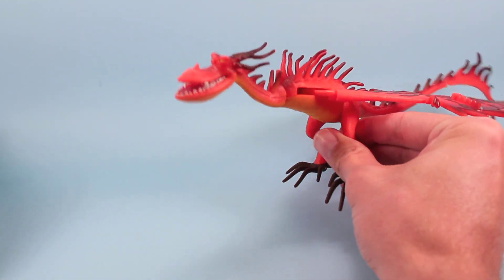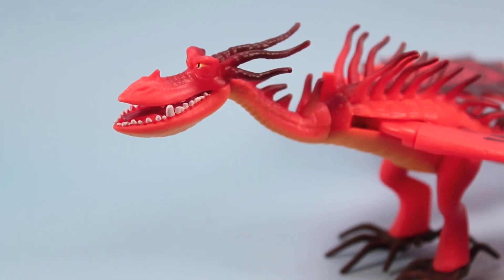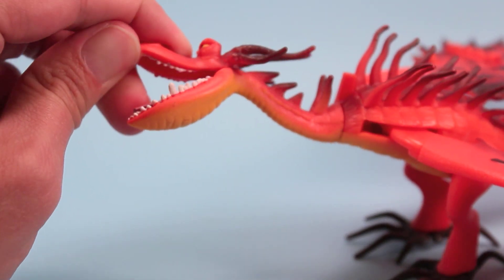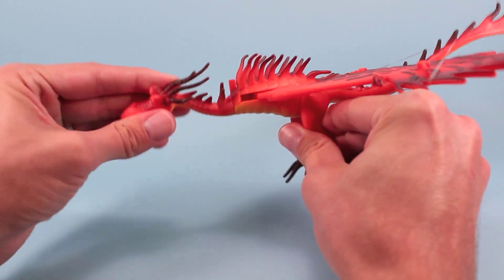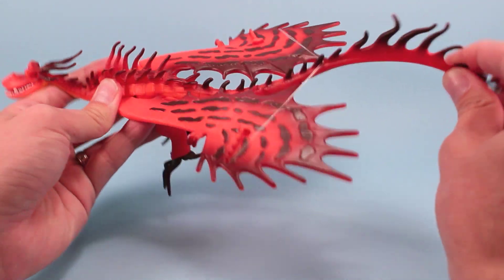Really cool face on this guy. They have the teeth going on and a little bit of a tongue deep inside their head there, which is really neat. You can almost kind of bend this open and clamp down on a figure if you're trying to fight — really nice touches. He also has a rotating neck, and the tail is really flexible with these spikes again.